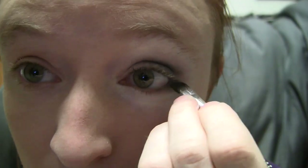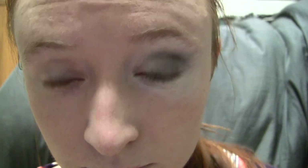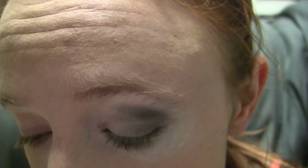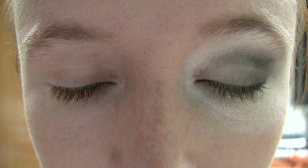Brush some gray along your lower lash line, and some black along the outer third of the lower lashes. Apply more black and blend outward more as you see fit for your ideal smoky look. Wherever you decide for the black shadow to end, put some gray shadow on your blending brush and soften the outer edge of the black area for a more gradual color shift.